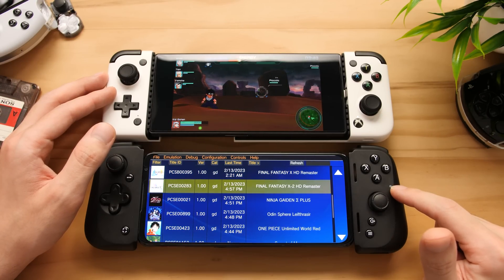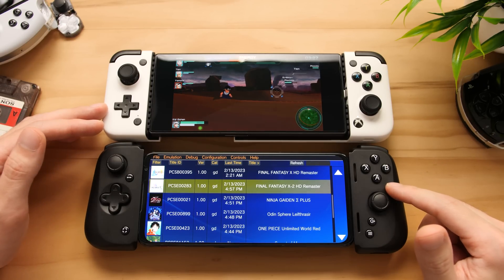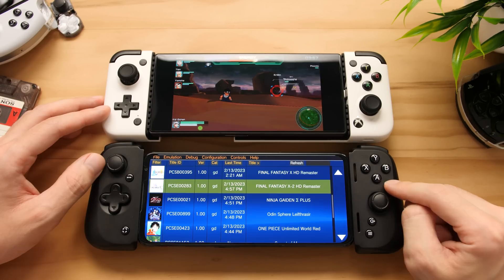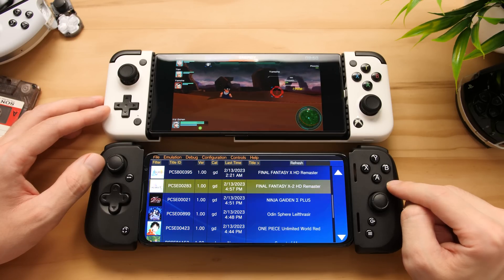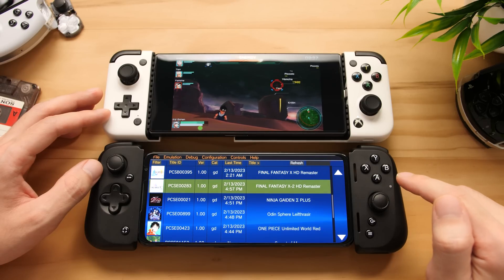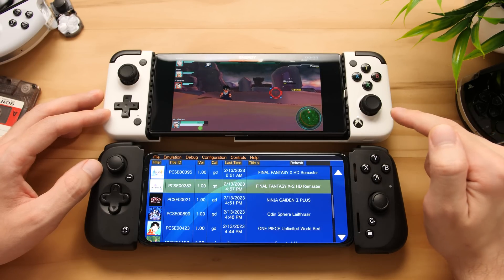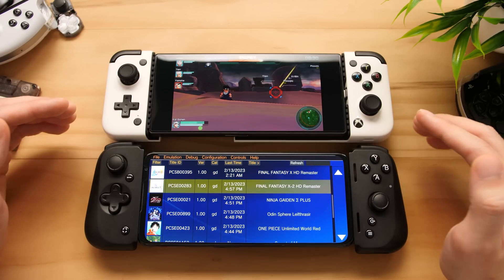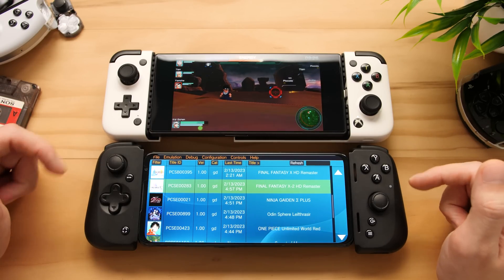The bottom one is a Snapdragon 888 Plus. It might seem weird that I've selected a 888+, but I've done that for a good reason. This is one of the highest-end Snapdragon processors that uses an Adreno 600 series GPU. That's important because it's going to allow us to use custom GPU drivers, and those are going to allow us to play games that we cannot play on the newer and more powerful Snapdragon 8 Gen 2. This is something we've seen in Skyline, and it's also something we're seeing in this new emulator.